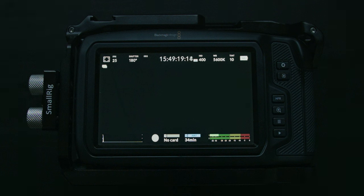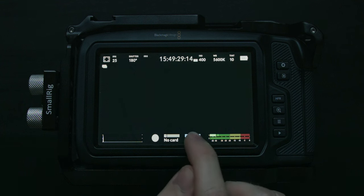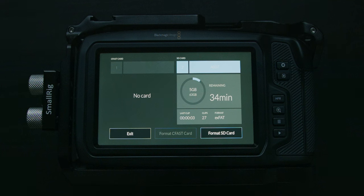If you look at the bottom row you have your histogram, followed by a record button on the touchscreen, and your card information. If you want to format your cards, you go in through here. I currently have 34 minutes remaining on this card — it's a 64 gigabyte card.